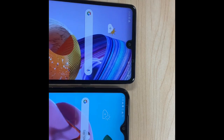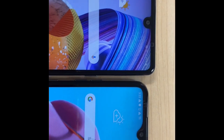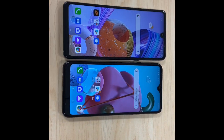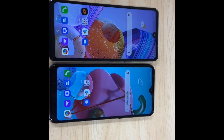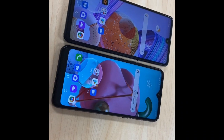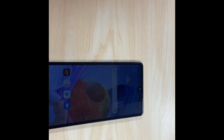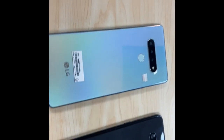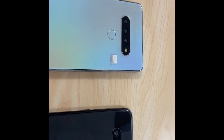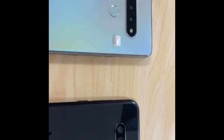Overall, the Stylo 6 on the left looks like a well-made device. I was able to take some pictures with the camera and it looks pretty good — I'll put them at the end. On the right side we have the LG K51 for comparison. Bigger screen on the Stylo 6 — 6.8-inch Full HD display compared to the K51's 6.5-inch 720p display. The Stylo 6 color is called Hologram White, and the K51's bluish color is called Titan Blue. Really good devices.